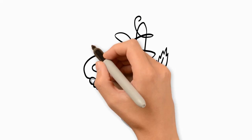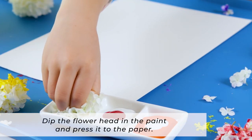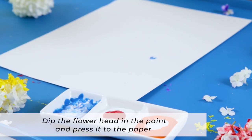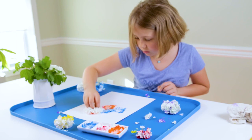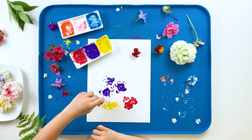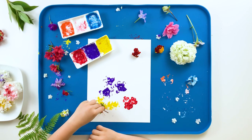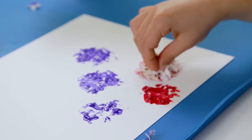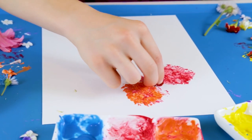To begin, dip the flower head in the shallow dish of paint, and then press it to the paper. You can repeat this with other colors or other flowers as much as you like to create abstract art, to create images, to create the effect of a flower bouquet or a flower garden.